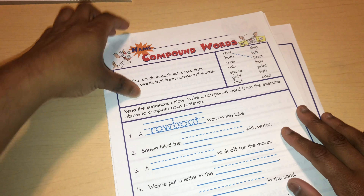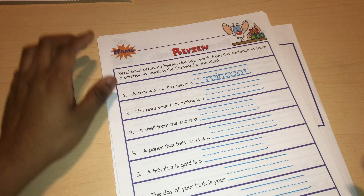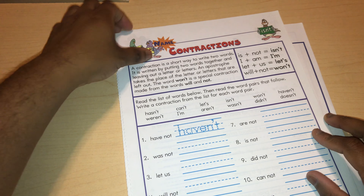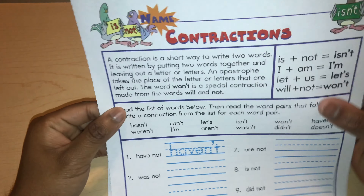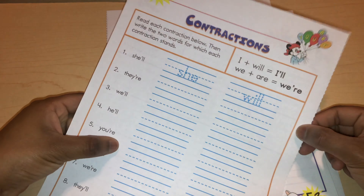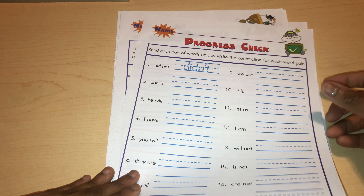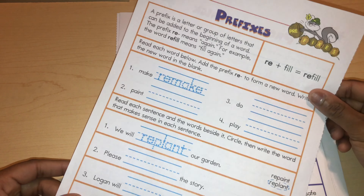Then we hit compound words, and compound words again. I'm going to be doing one worksheet a day with the kids when I work on this workbook with them. Here we have the review and progress check for compound words. Then we have contractions — another page for contractions and another. Here we have the review for contractions and the progress check for contractions.